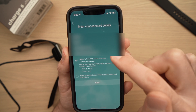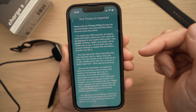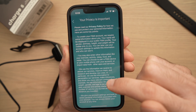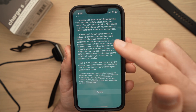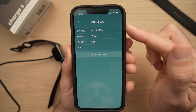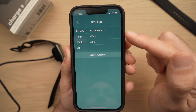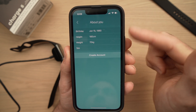The app may return to the previous page — just press Next again and it will continue. Here you can read the privacy policy; once you're done, press I Agree. Next, you'll need to enter your birthday, height, weight, and sex. Go ahead and complete those fields.